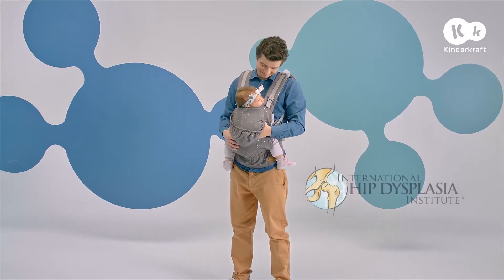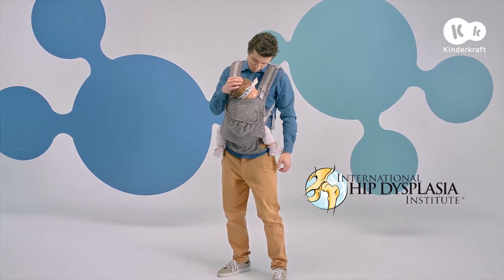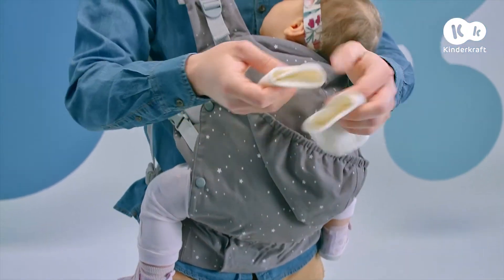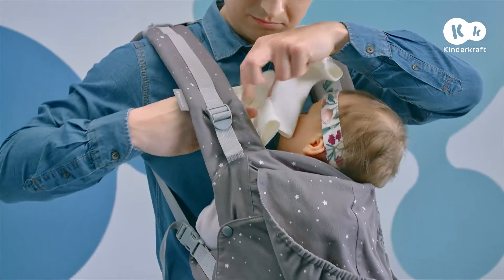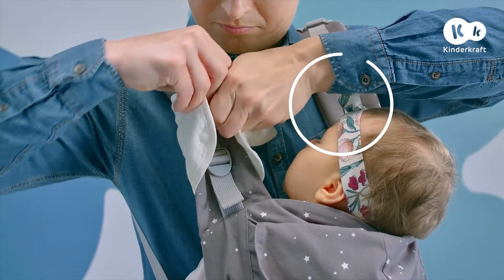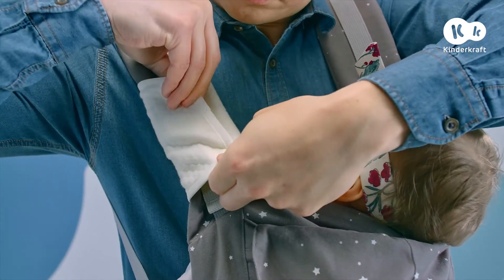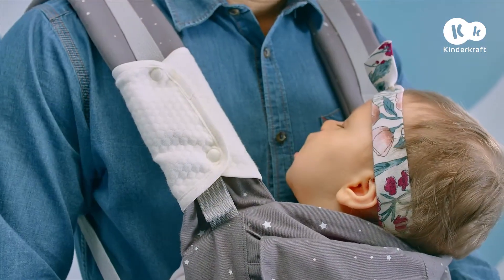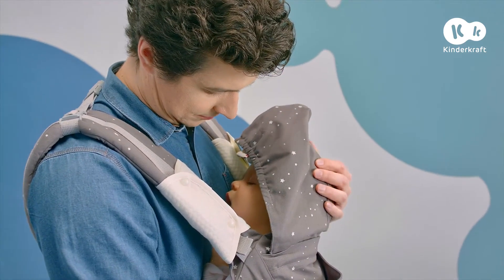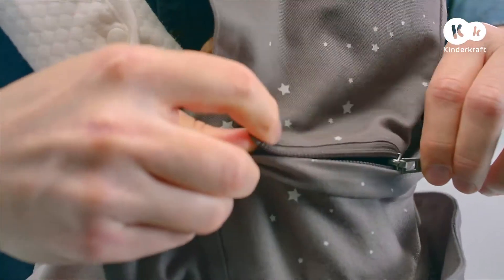Your child's mouth and nose must remain unobstructed. The Huggy guarantees safety, which is confirmed by the Certificate of the International Hip Dysplasia Institute. The shoulder straps can be fitted with comfortable covers, which protect your baby's face and help keep it clean during feeding or when the toddler dribbles. In the event of rain or wind, you can cover the child's head with a hood. You can at any time fasten or unfasten it conveniently with a zip.